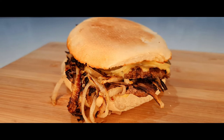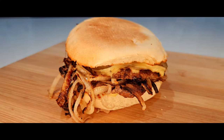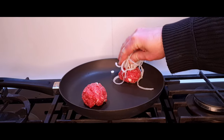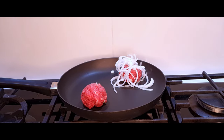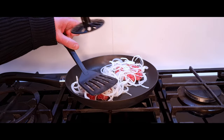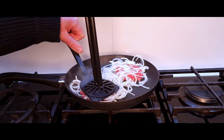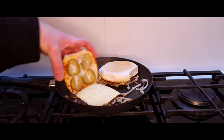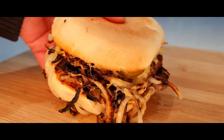These burgers are the very definition of ugly delicious. Born out of the Great Depression, the idea behind this was to stretch out expensive ground beef by adding a whole bunch of inexpensive onions. So even though this was intended as a way of cheapening burger ingredients, the delicious combination of beef and onions combined to become far greater than the sum of their parts. Let's get snacking.